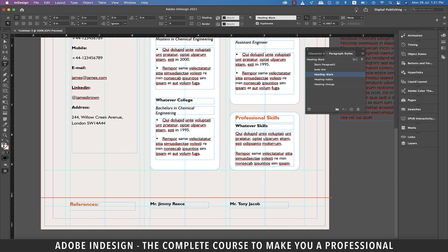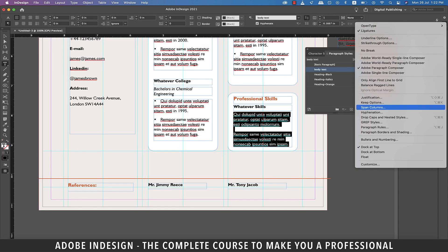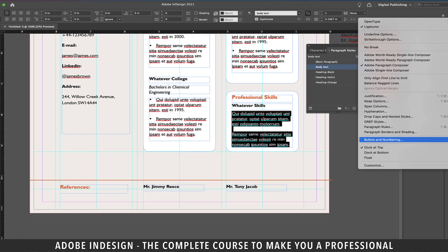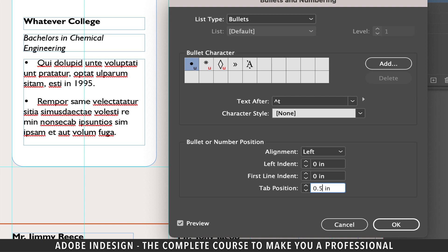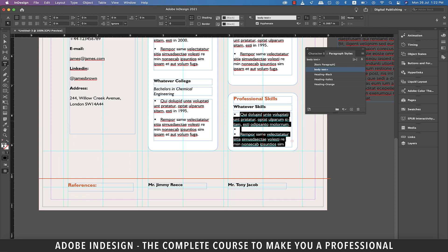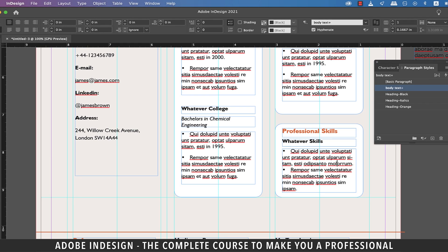I just noticed that the professional skills box doesn't have bullets — that's because we copied this box from the personal profile section which had no bullets. Select the text and go to the burger menu at the top right corner of the toolbar and select Bullets and Numbering. Change the list type to Bullets, update the tab position to 0.2 inch, and hit OK. Remove the line space between the two bulleted sentences, place the cursor anywhere on the last line of the first bulleted sentence, go to paragraph formatting controls and increase the space after to 0.125 inch.